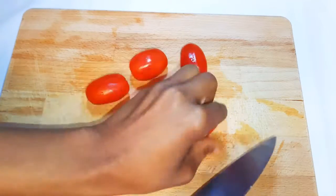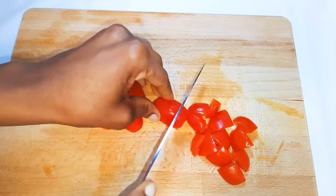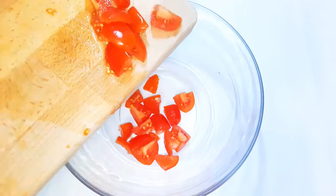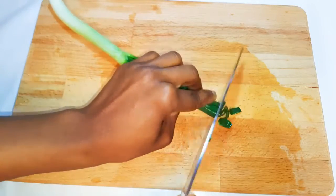Next, I've got my salad tomatoes over here. I'll go ahead and cut them into smaller pieces. I'll cut my spring onions as well.